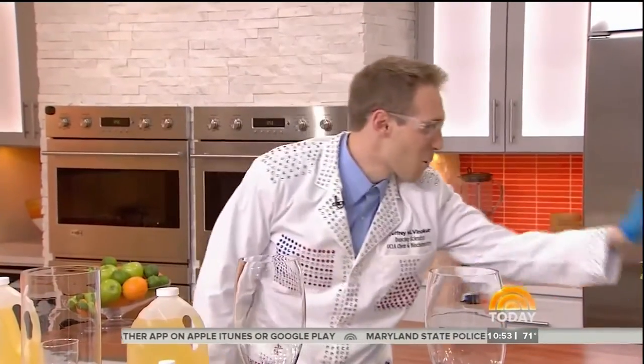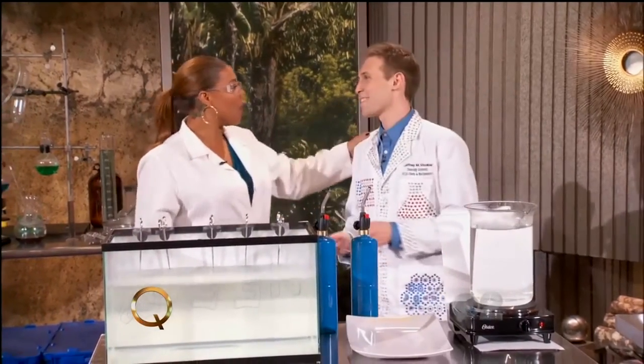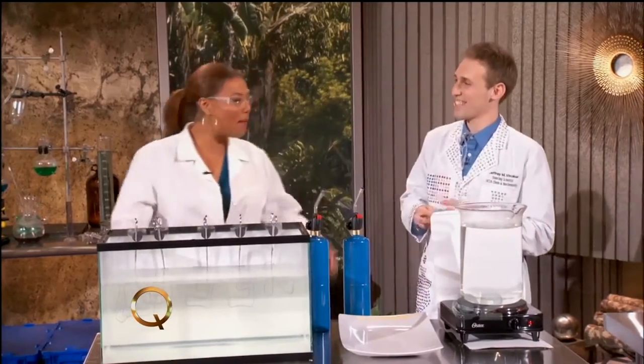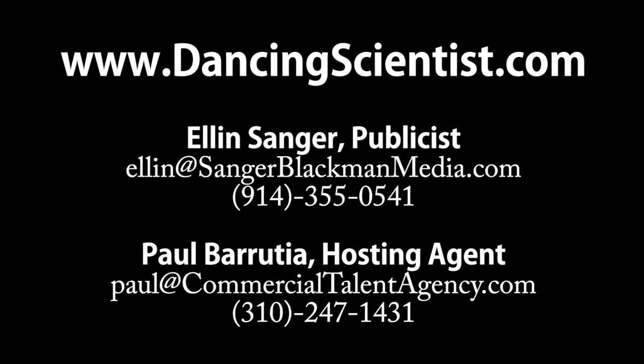You did great. Thank you so much for being here. You're working on a doctorate at UCLA — I got my PhD right now. Get your PhD and come back and show us some more experiments as Dr. Vinicott. I love that. For more information about the dancing scientist and his experiments, go to my website, tweenartfever.com. We'll be right back.